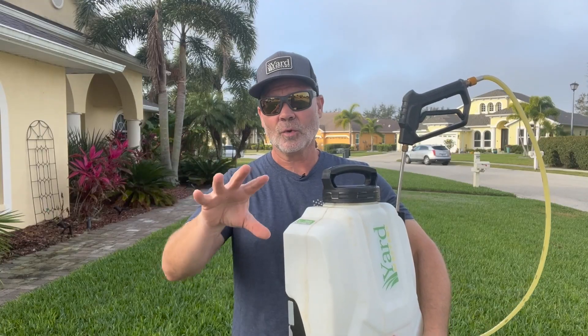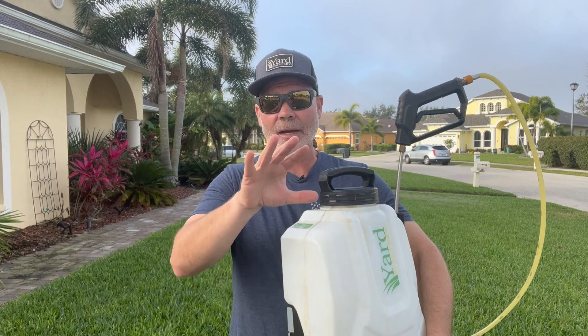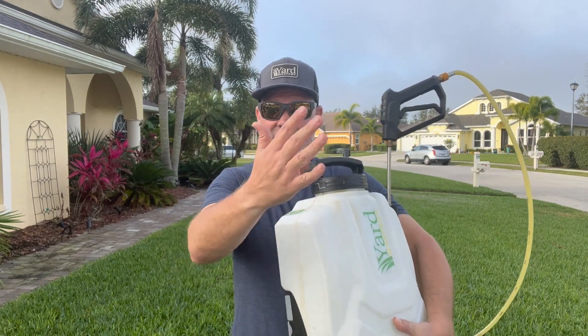My goal as a DIYer is to get four gallons of spray mix out across 4,000 square feet and do it at a comfortable walk pace. I don't want the flow too slow so it takes a long time, but I also don't want it too fast so I have to run to get it done. Choosing a tip with the proper flow rate is very important.